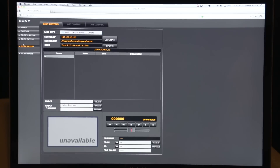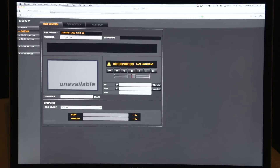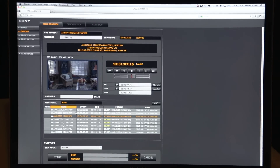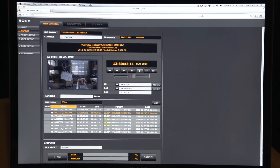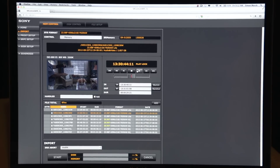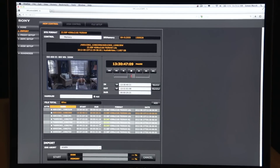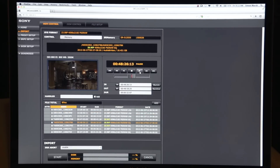Now that I'm in the Card1 folder, I'm going to go to import. On the import page, I can actually review the clips that are on the card. I can play them back immediately with no rendering required, no processing required. I can even output them to an HD-SDI monitor for high quality viewing onset. I can jump to any clip — it will load and I can play it back immediately.